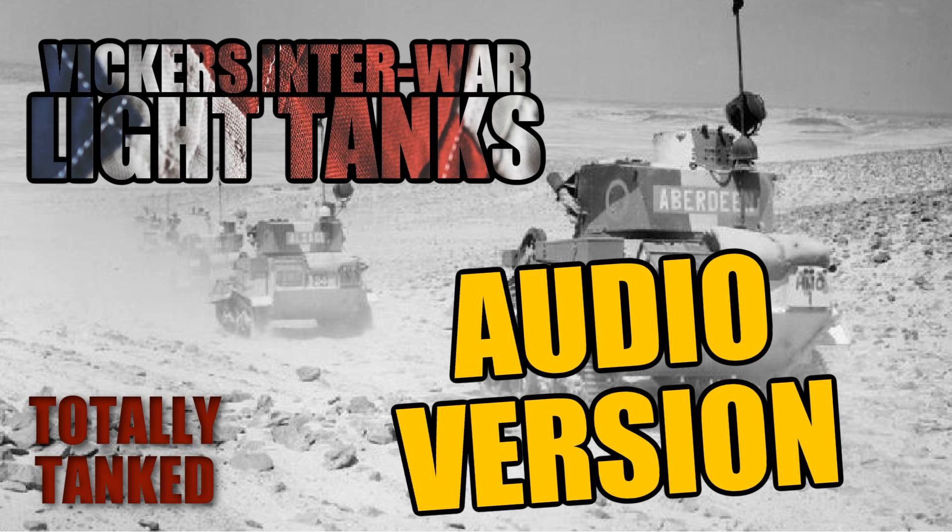Hello everyone, welcome back to Totally Tanked. This is episode 38. We're going to do the Vickers light tanks of the interwar period. My name is John, I'm joined by Rob. Very importantly for posterity, it is the 8th of October 2022, so everything we say is completely true and accurate at this time, but could become totally wrong later. We are a tank podcast called Totally Tanked.